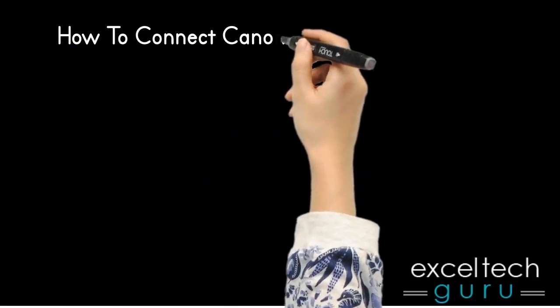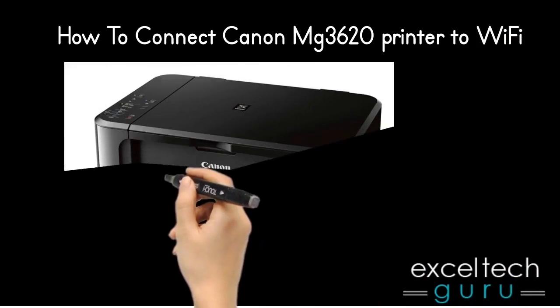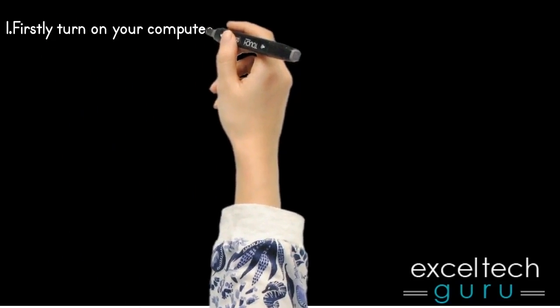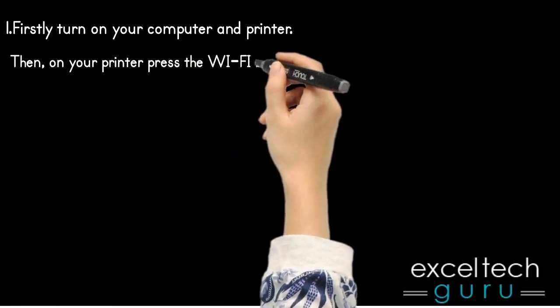How to Connect Canon MG3620 Printer to Wi-Fi. Firstly, turn on your computer and printer, then on your printer press the Wi-Fi button.